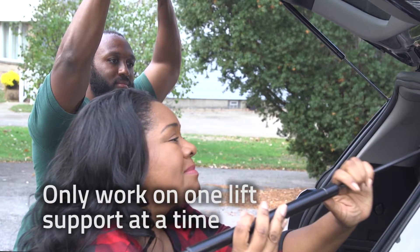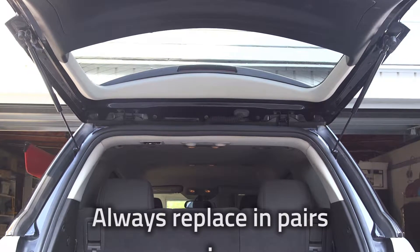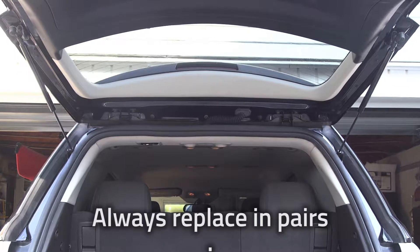Only work on one lift support at a time. Always replace in pairs. If you only replace one, then the weak one will cause premature failure of the new one.